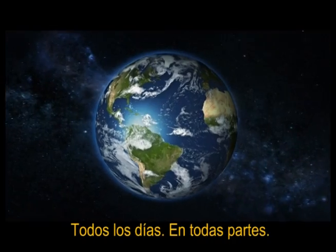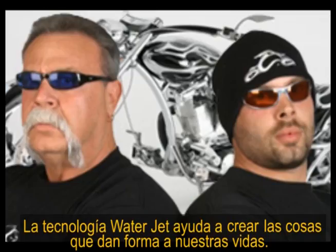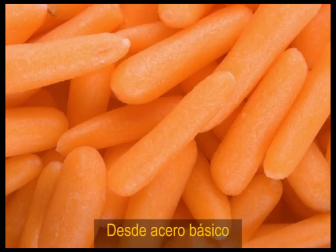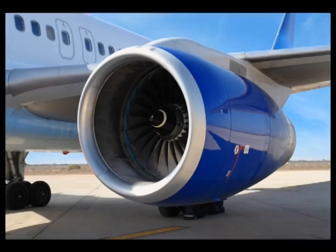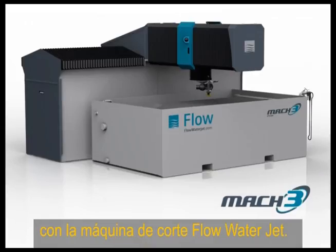Every day, everywhere, Flow Water Jets help create the things that shape our lives. From baby carrots to baby diapers, basic steel to complex airline wings. Cut any material, any shape, with a Flow Water Jet.